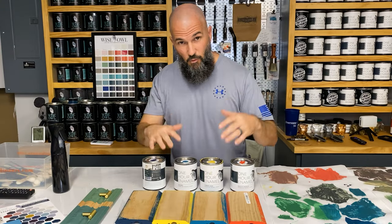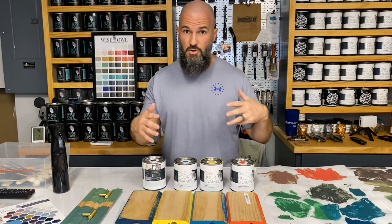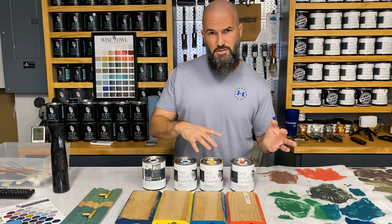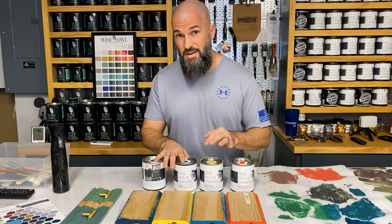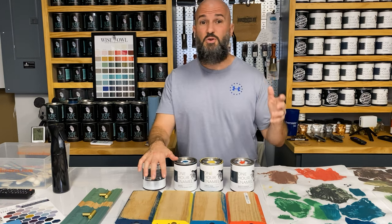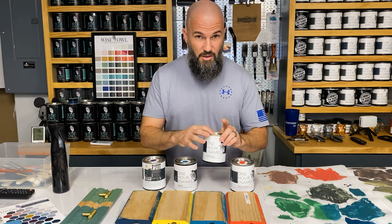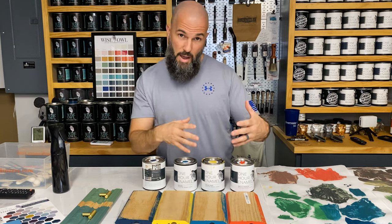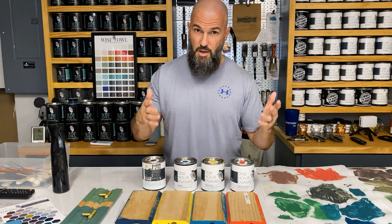So as you can see, we have four brand new accent colors coming in these smaller sizes — you'd use them as an accent, maybe paint just a front door or just the lower cabinets, or utilize them as a mixing color. What I'm going to do is pop the tops, stir, and show you what each looks like wet, and then I have samples to show you what they look like dry with two coats.